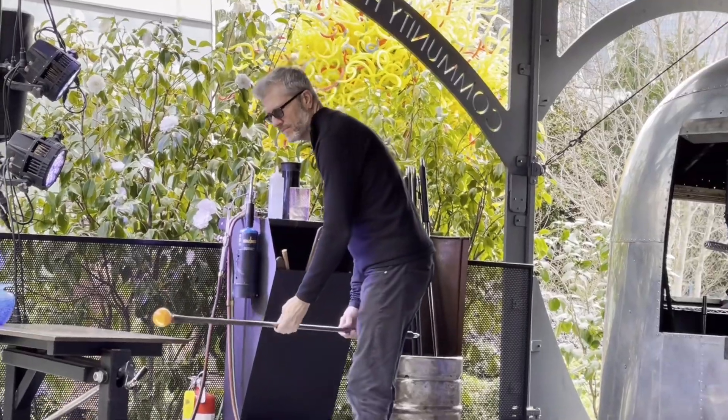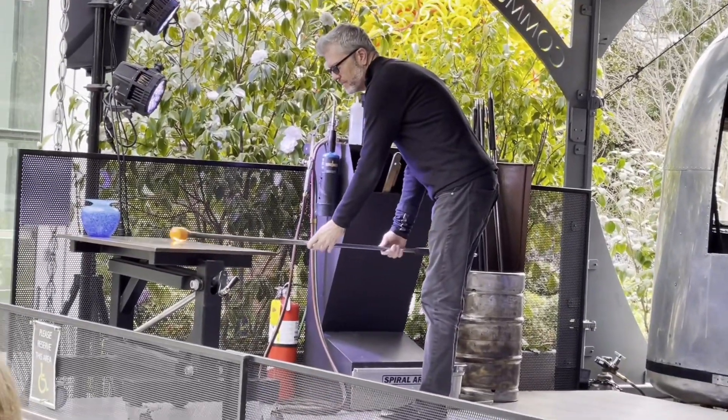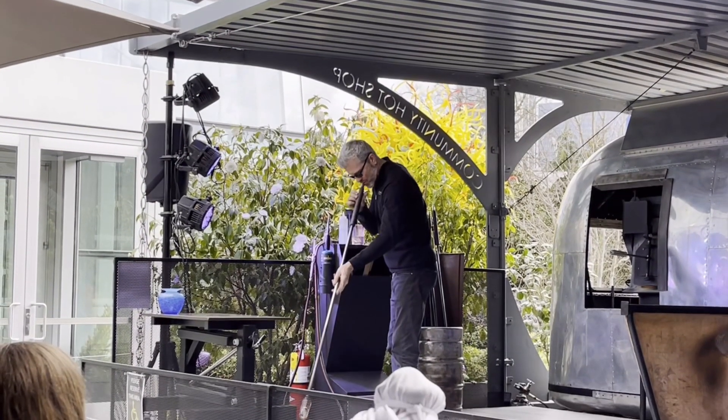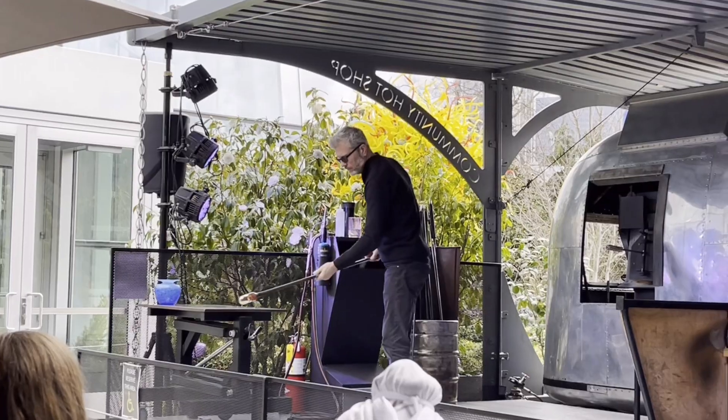Coat that with another layer of glass. We're going to keep it turning so it stays on the pipe to the perfect shape and wait for the perfect temperature. That's how everything in this exhibition started out, just like that — with a starter bubble.